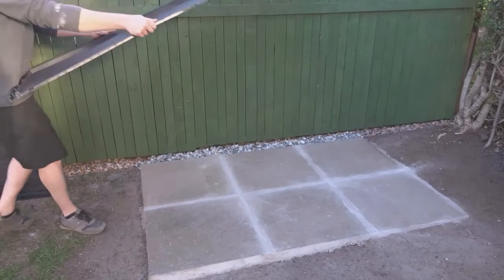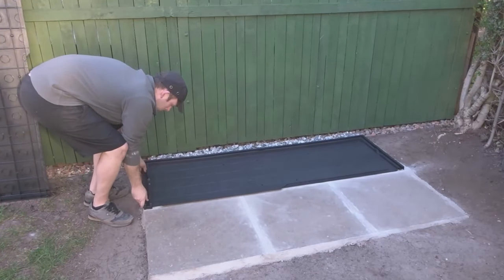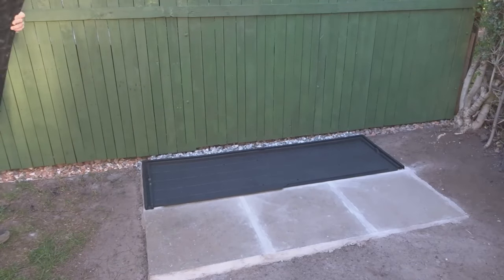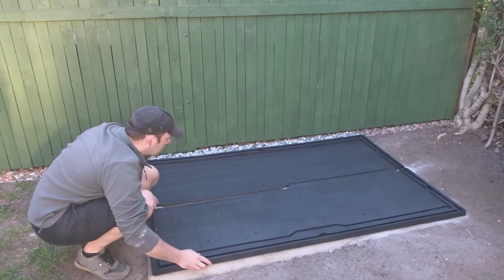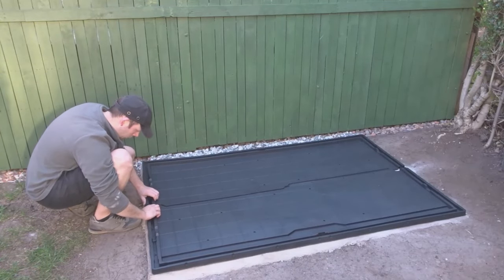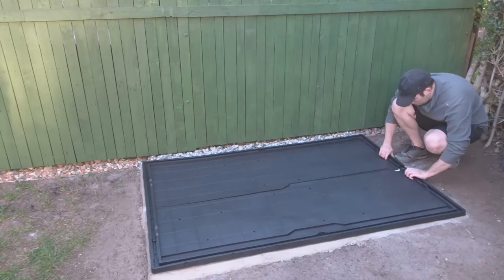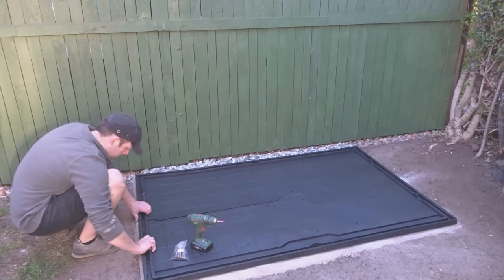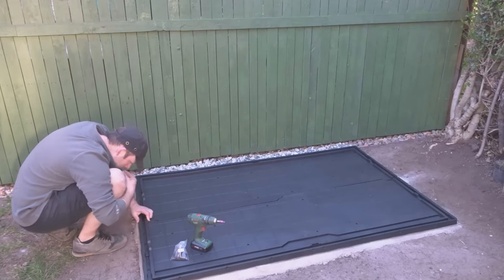The first thing to go down was the plastic base and that came in two sections which interlock in the middle. Once these pieces were interlocked, they just went together with some screws to fix them.